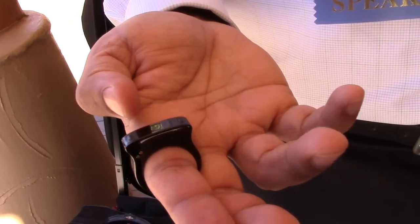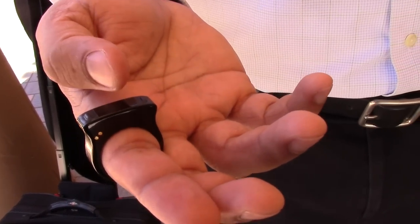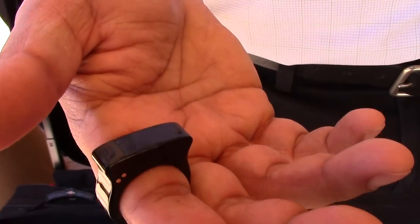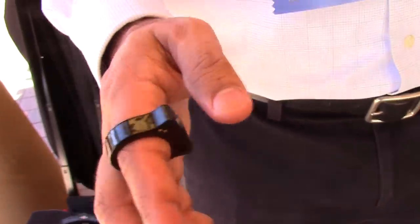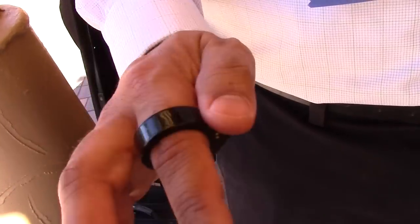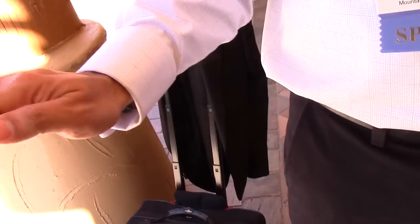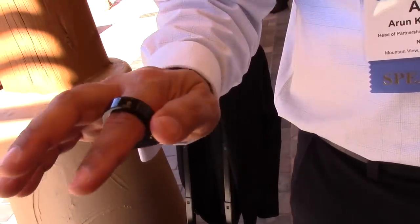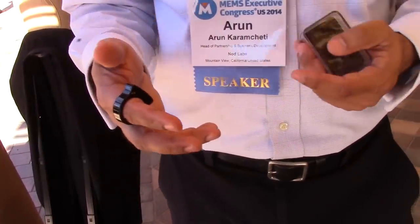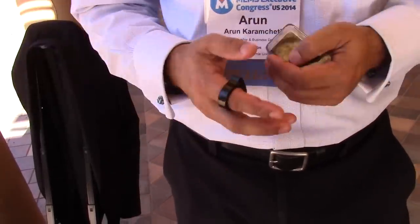We have a couple of touch-sensitive areas on the ring. This area is called a slider — it's capacitive touch — and there's one on each side, plus tactile buttons as well. If I touch here and move my hand it acts as a pointer on the screen, similar to a mouse cursor. I can also do gestures: a right swipe, left swipe, up, down, clockwise to select, counterclockwise to exit. People can combine any of these with their own combination of touch and tactile inputs to make compound gestures.